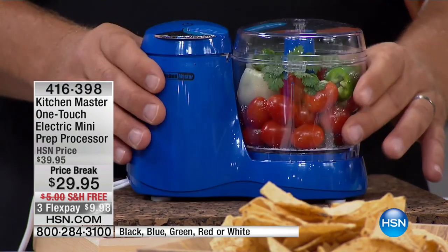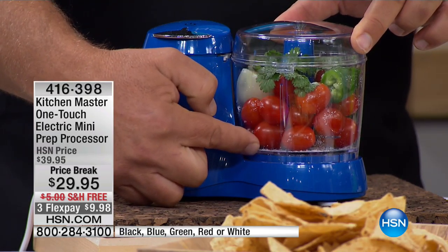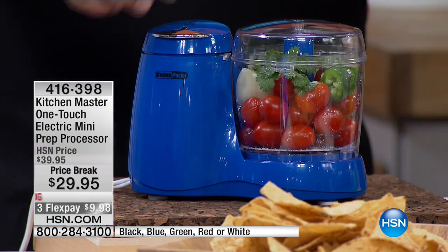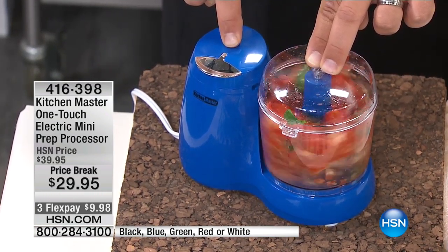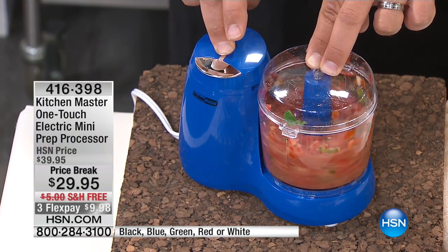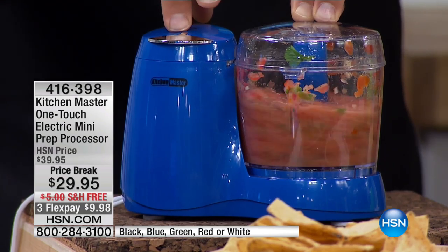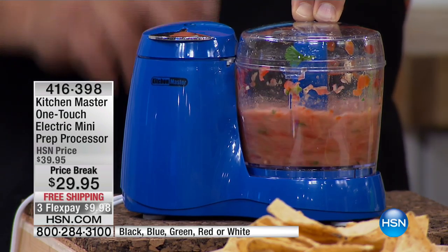One of the biggest, most popular condiments in the country — in the world, I think — is salsa. And if you've never made it fresh yourself, now you can do it for a family of four. Watch this, because we've put all the ingredients in here already: we've got our salt, cilantro, tomatoes, onions, bell pepper — and all you do is touch the button. If you like thick and chunky salsa, you release the button early. If you want to puree your salsa for chips, or maybe you're making chicken enchiladas and you want to add salsa on top, you can take this down.